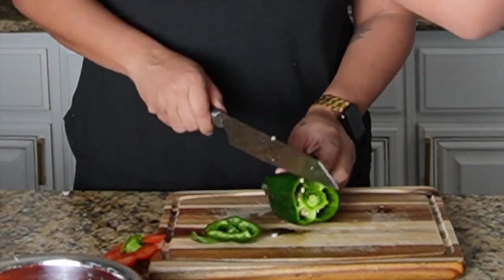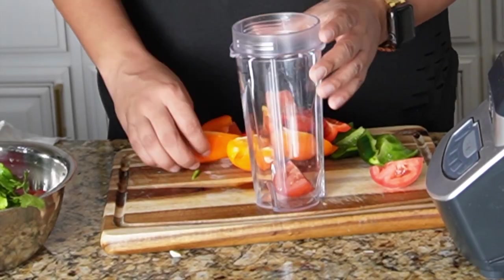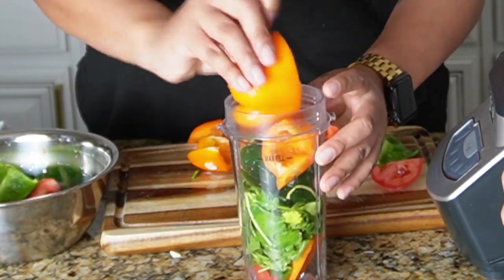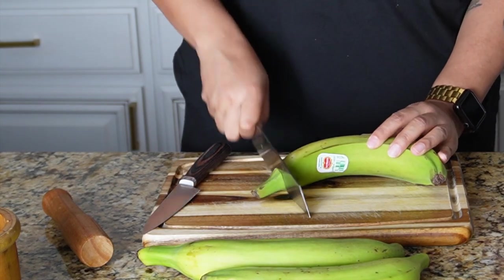Start by cutting up your bell peppers — just give them a rough chop. Remove all of the seeds and veins from your peppers, then add everything to a blender along with your cilantro and blend until it is nice and smooth. Go ahead and put this in an airtight container and set it aside.